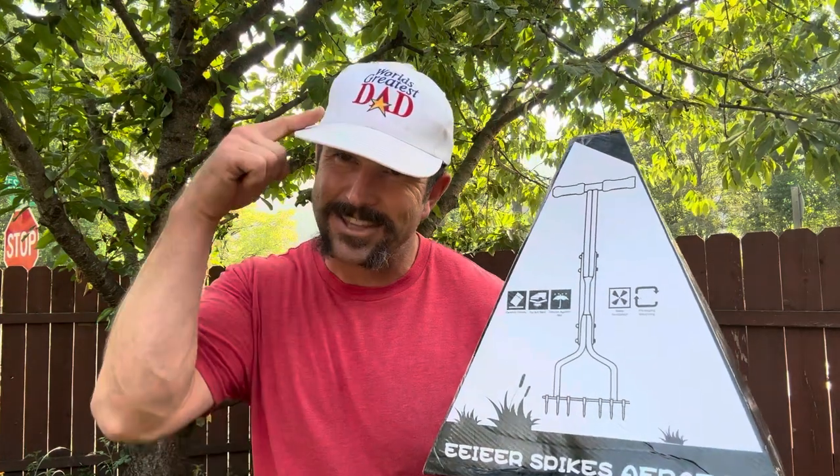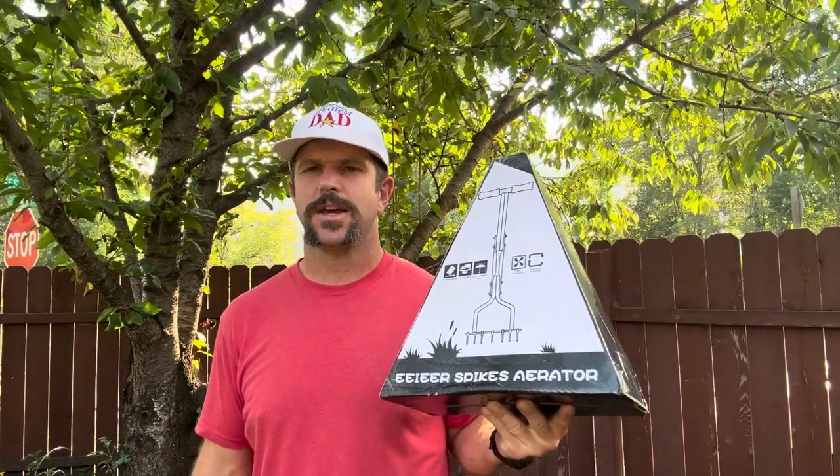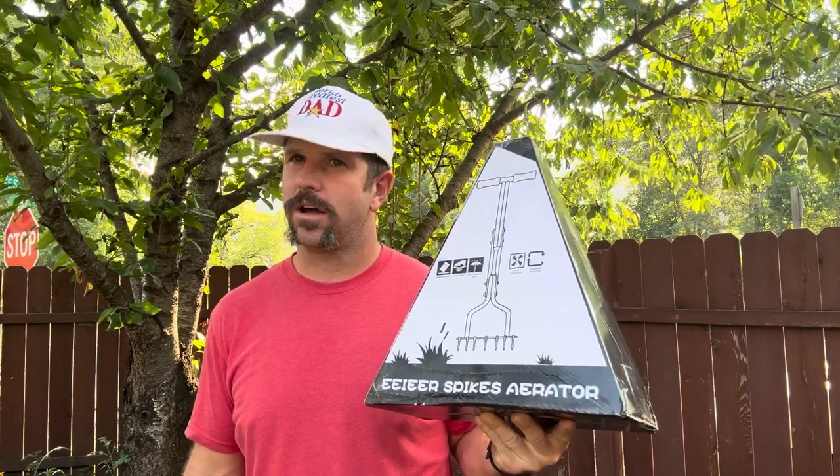Hey y'all, Josh here, aka the world's greatest dad. It's always a great day when you get some new lawn equipment in the mail. Today we're going to do an unboxing and a setup of the Eier lawn aerator — let's get it.